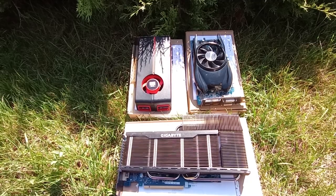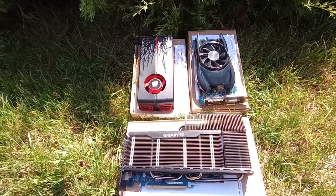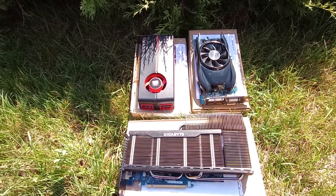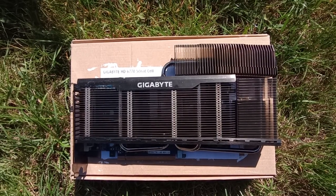I want to preserve these pieces of technology, so the HD 6770 will stay in its box. It'll be the good known working card in case something happens to the Batmobile. Anyway, thanks for watching — this is it for this one, I hope you liked it, and I'll see you for the next one.